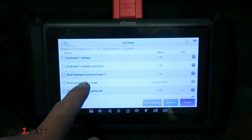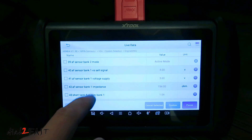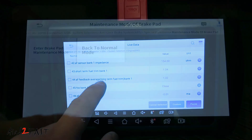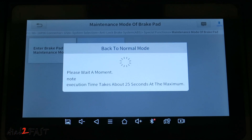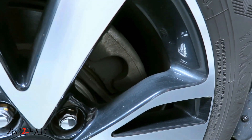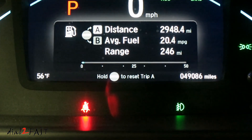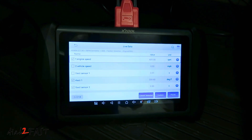On top of that, this tool also has bidirectional function. What that means is this tool is able to send commands out to the computer in your vehicle and have it activate certain components or test a function. Later in the video, I will demonstrate using this tool to enable the electronic parking brake maintenance mode on a Honda Odyssey. Just keep in mind, depending on the vehicle you have, it might not support all the features built into this tool. There's a lot to cover, so let's get started.